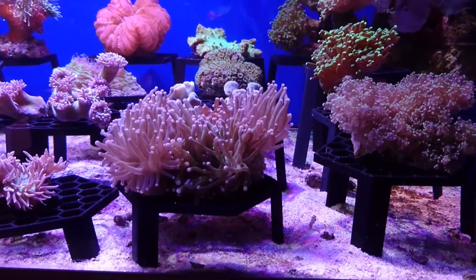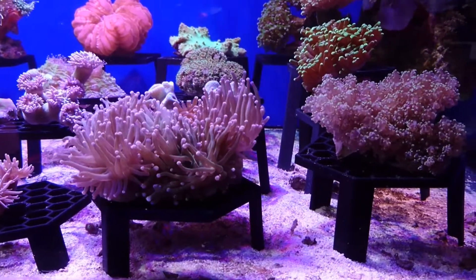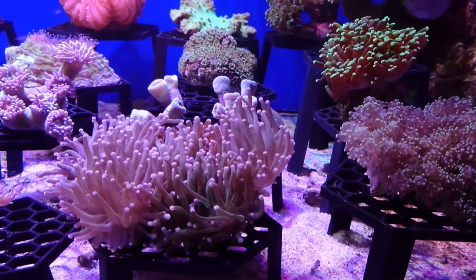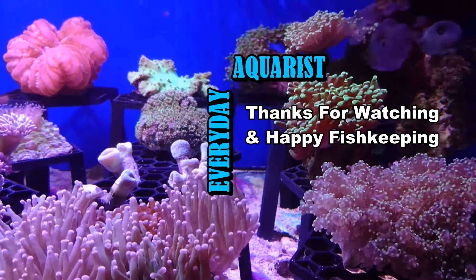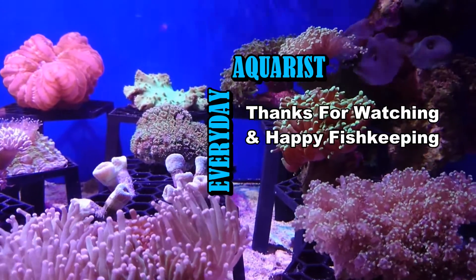I've done another video on soft corals which will be linked in the description — if you're trying to compare hard corals to soft corals it's definitely worth taking a look. I hope this brief description of hard corals has been helpful. Thank you for watching and happy fishkeeping!